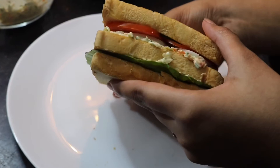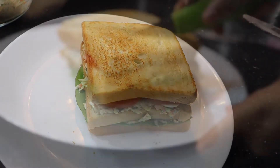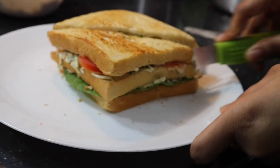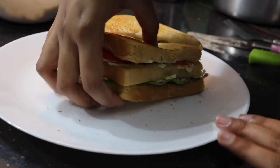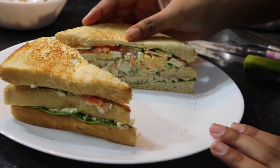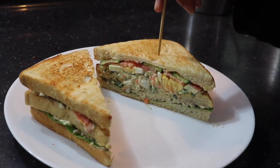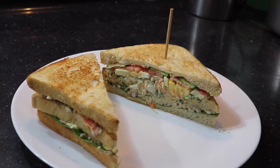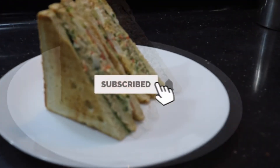Finally, keep the last piece of your toasted bread and press it together — and here the club sandwich is ready! I'll cut it through the middle and show you what it looks like inside. There you go — you can see the middle piece of bread and all the fillings inside: the egg, the tomatoes, cucumbers, the chicken, the lettuce, everything. It's a very healthy and delicious breakfast recipe — I hope you try it out!